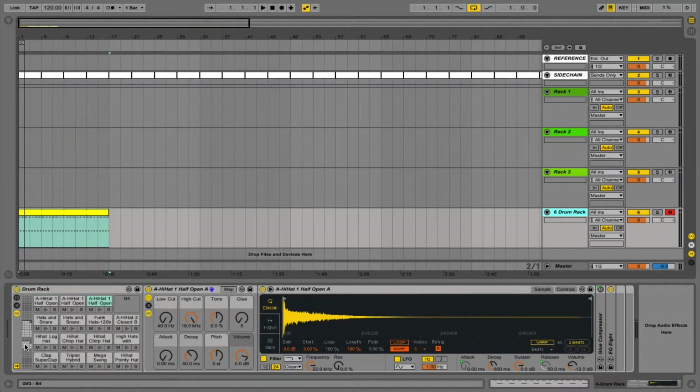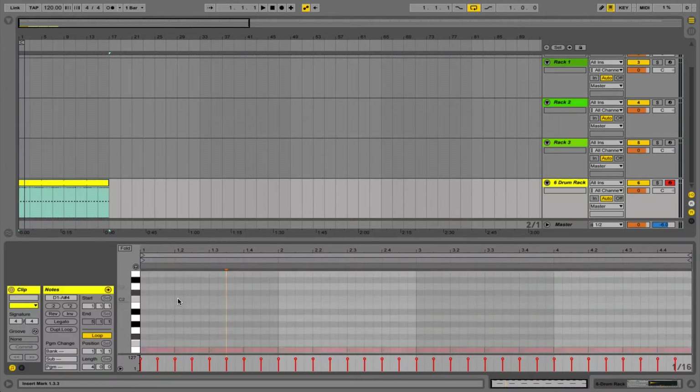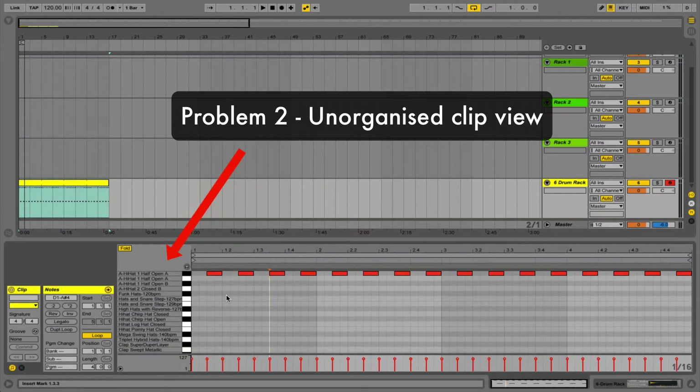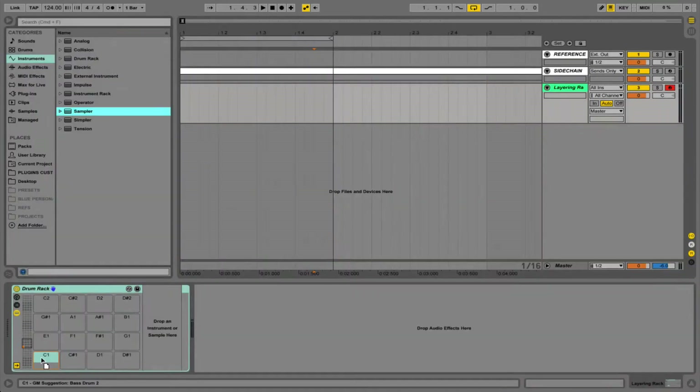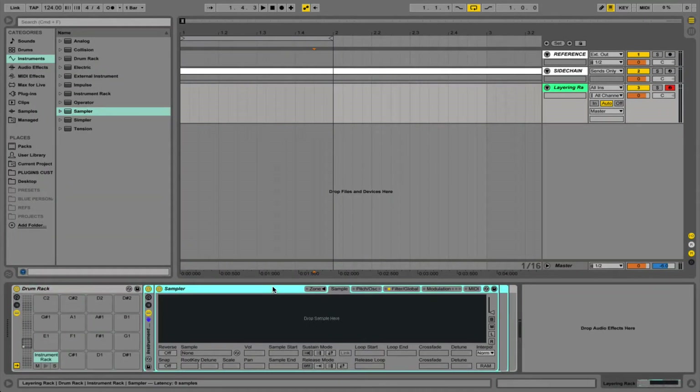Hi guys, this is Studio Slave and in this video we're going to be making a few different types of drum racks so we can implement our drum layering a little bit easier and also to keep our drums nice and tidy when we're working in clip view. When we drag a load of samples onto a drum rack and only use a few of them, when we fold the drum rack we still have all of our samples so we can't really see exactly what's going on. Our drum racks are going to solve this problem and also make our drum layering workflow a little bit more efficient.